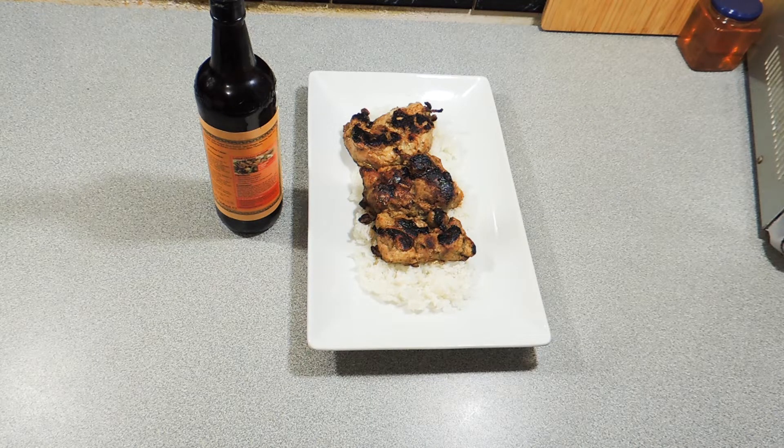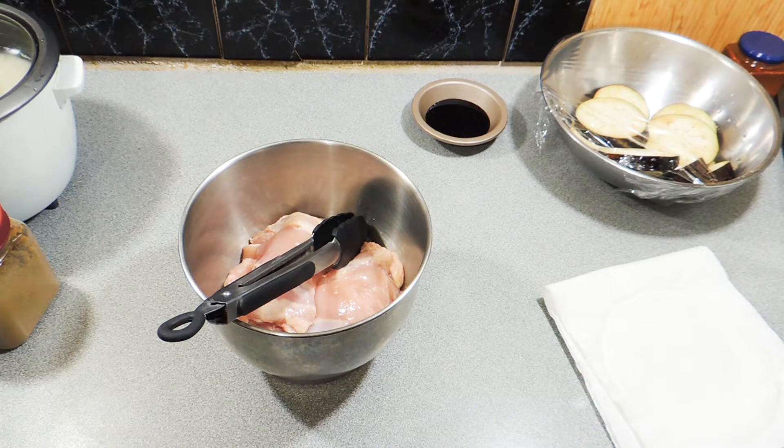Welcome back to KP's Kingdom — cooking with KP. Today a real quick, short, easy one: this is my Worcester chicken, a great marinade. You can marinate chicken, pork, or beef and put it on the barbecue.